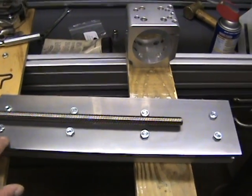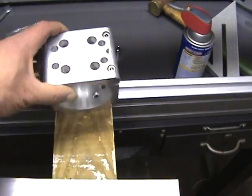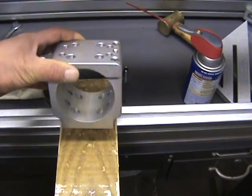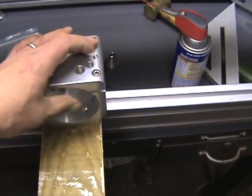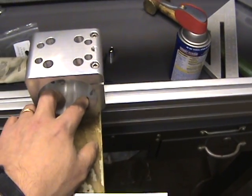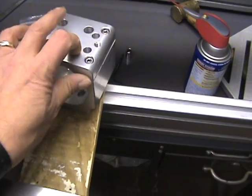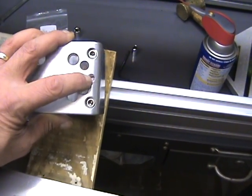After I get it assembled I'll do another quick video. The other thing I want to review is the 80-millimeter spindle mount I bought from CNC Router Parts. It came with two socket head cap screws for clamping, however it didn't come with any mounting hardware — no bolts or T-nuts — so I'll have to figure something out there.